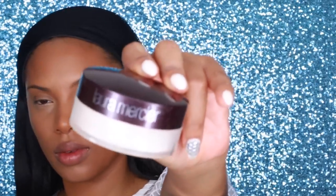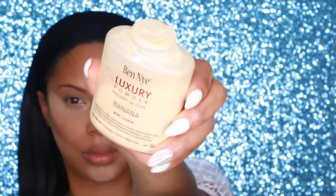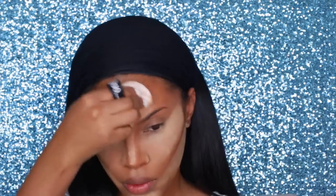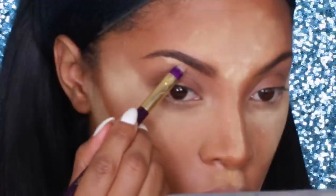To set the highlighted areas I'm using the Laura Mercier Invisible Loose Powder, applied with a powder puff I got at my local drugstore. The next step is completely optional — I'll also be using the Ben Nye Luxury Powder in Banana to set the highlighted areas. I love the Ben Nye powder because it has a hint of yellow that matches my yellow undertone, but I don't like how it feels on its own. The Laura Mercier feels really nice and soft, but it's white so I can't use it all over my face alone.